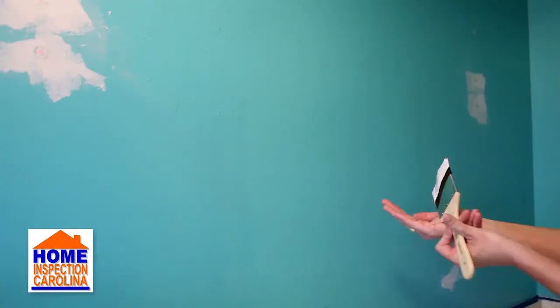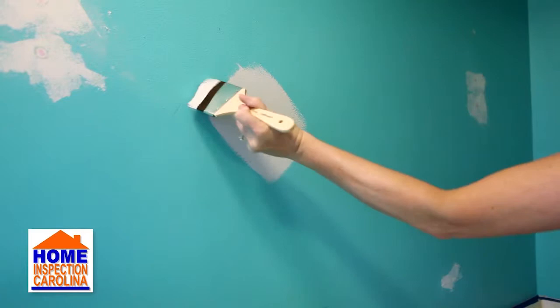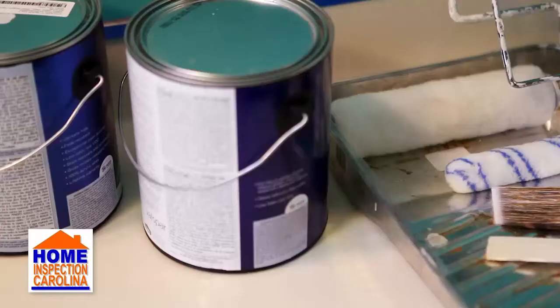Consider purchasing a sample-sized can of paint to test in an area. Make sure you love it before you paint the entire space.